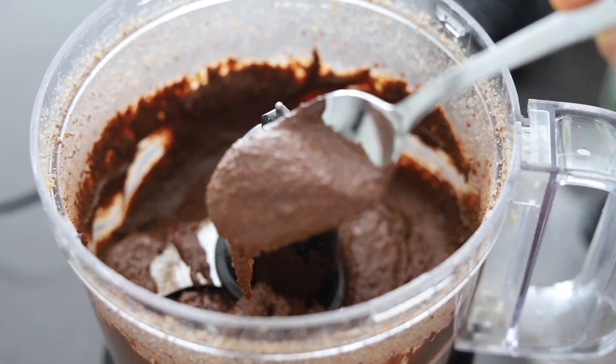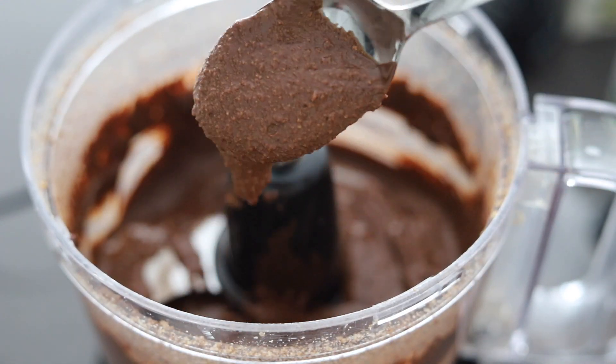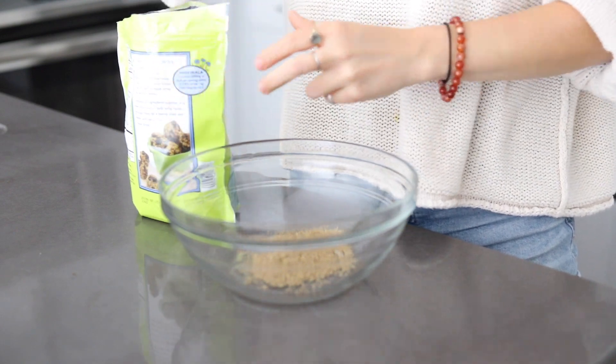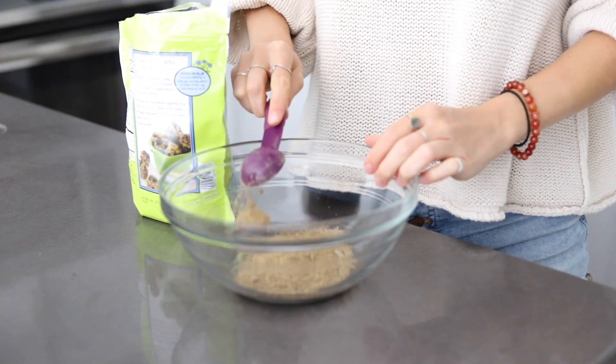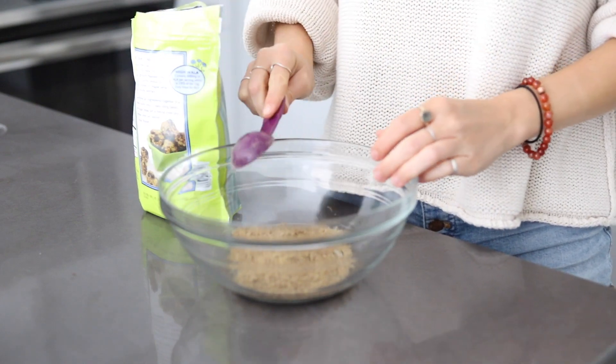Once the Nutella is made, we're going to set this aside and then make the brownie batter layer. After you've preheated the oven, you're going to add in a few tablespoons of ground flaxseed and some water to make a flaxseed egg. All the measurements are listed in the actual recipe post, so I'm going to link that down below in the description box.